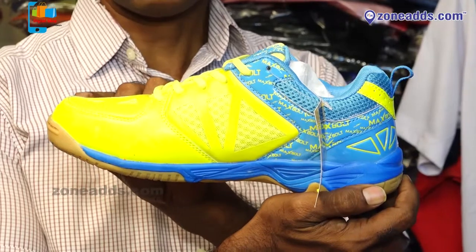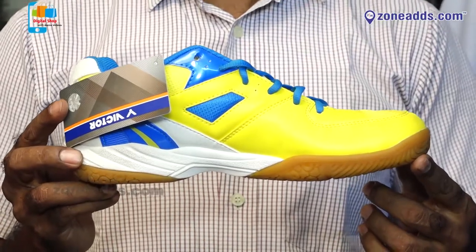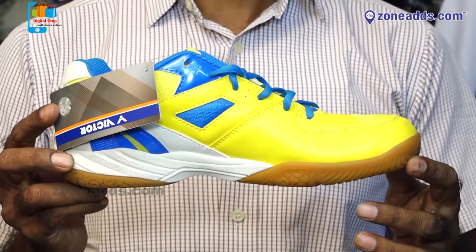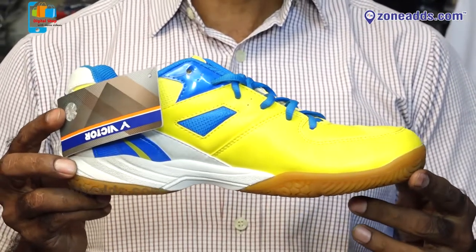For high-end sizes, there are sizes 9 to 12. The Max Bolt company has different models — lightweight and featherweight, quality bound. The price is $4000, with some models at $3500. The size range is 6 to 11.